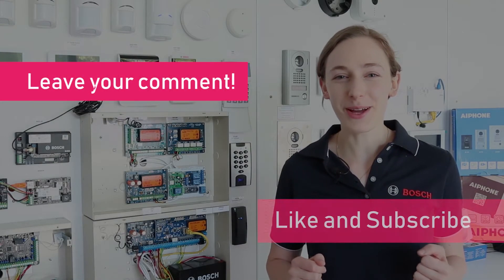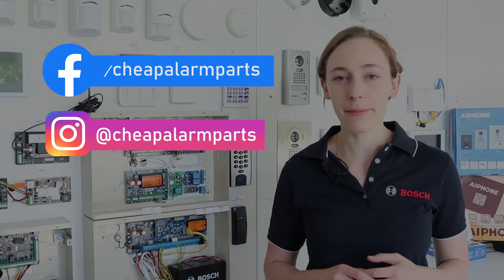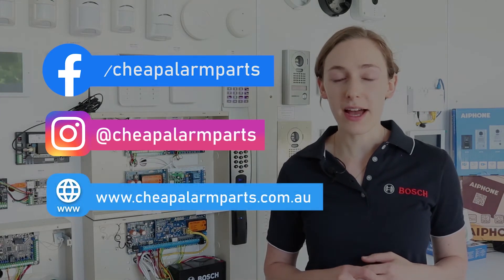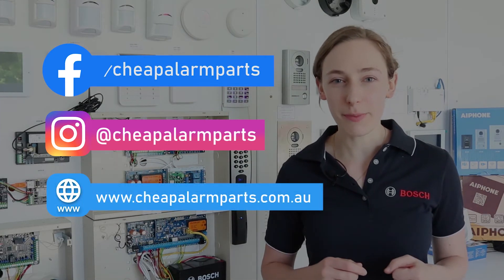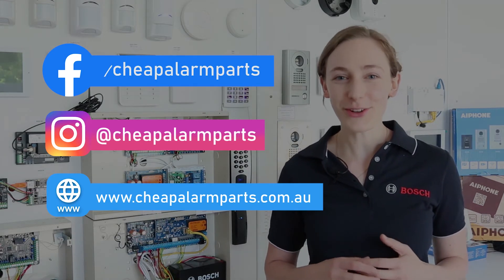And that's it. If you enjoyed this video, leave your comments below and like and subscribe to our channel. Also catch us on Facebook and Instagram. And don't forget to visit our website where you can find all the equipment we've spoken about today at www.cheapalarmparts.com.au. See you next time.